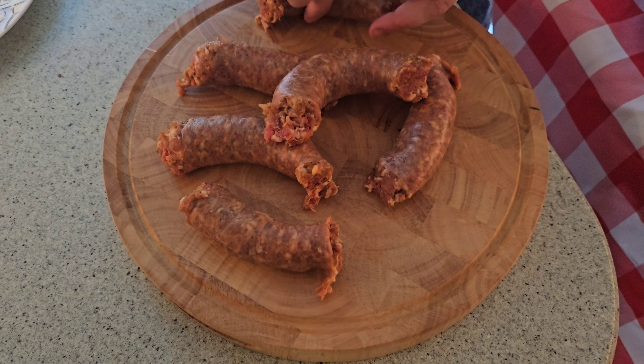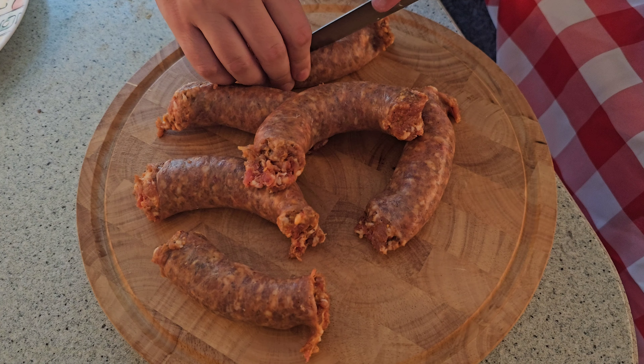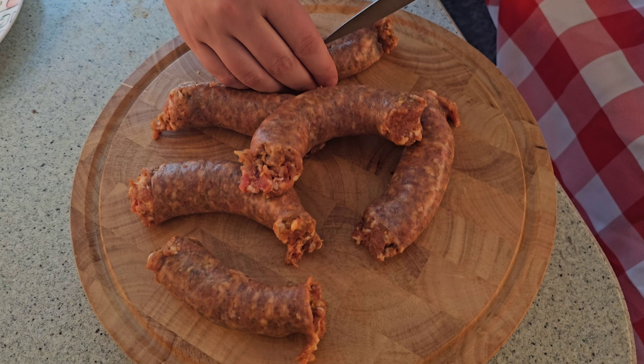Our first step is to take the skin off of our hot sausage. It's going to make the consistency of the hot sausage a lot more palatable in our pasta.